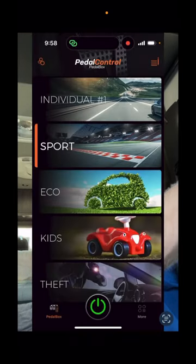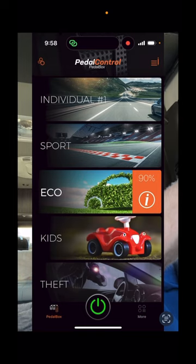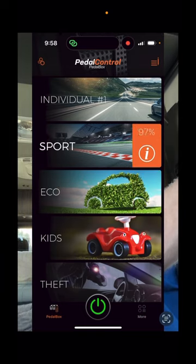There's also an Eco Mode that saves gas, a Kids Mode that limits the max speed you can go, and even a Theft Mode that disables the accelerator altogether.